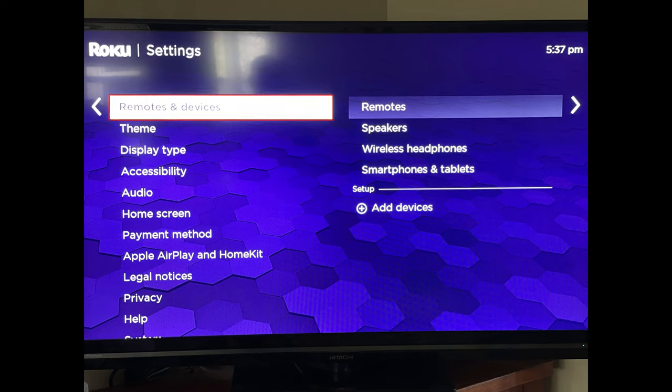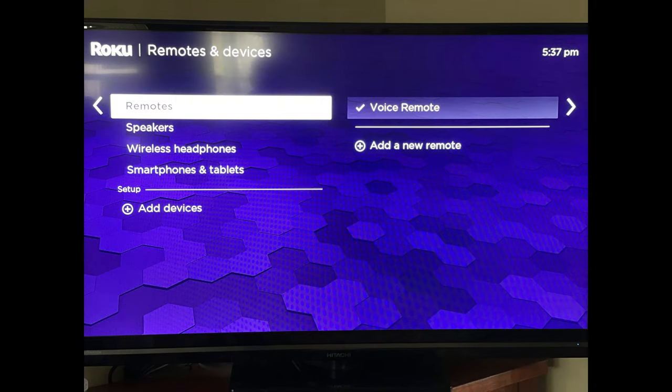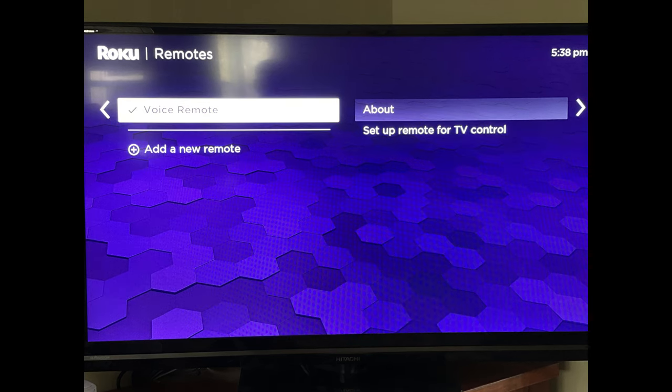Step 3: Choose Remotes and Devices in this menu. Another menu is displayed. Step 4: Click Remotes in the next menu. A list of options associated with your Roku remote is shown.